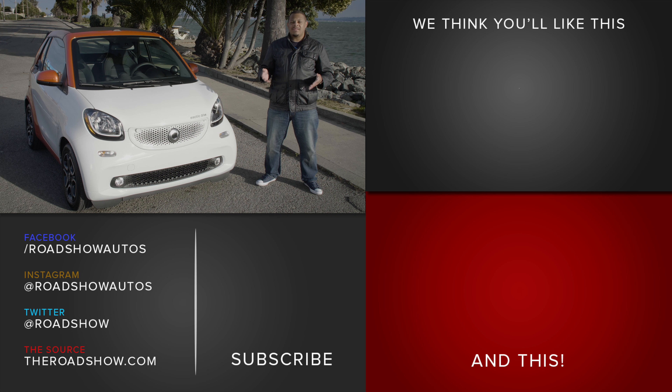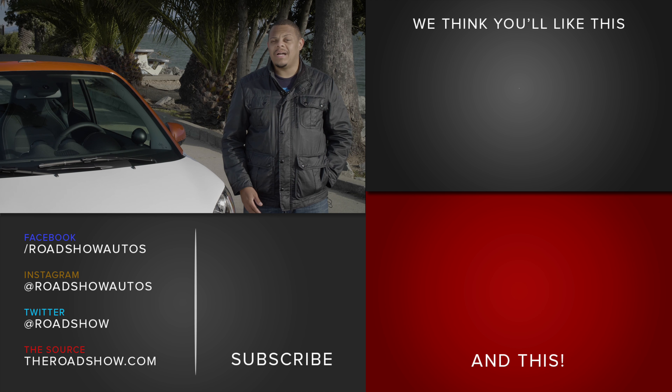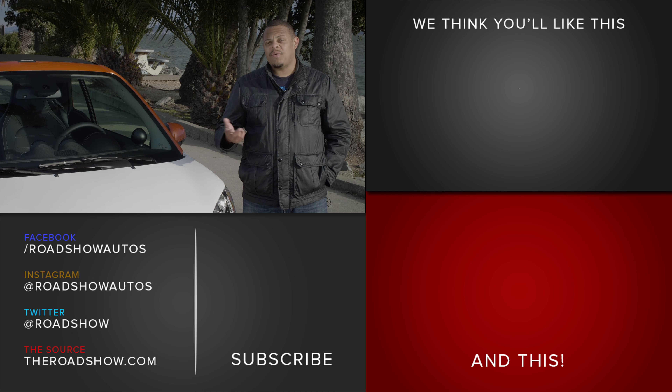So there are five things you should know about the 2018 Smart ForTwo Electric Drive, but believe it or not, there's still more to learn about this tiny car. Check out our full review on theroadshow.com for more pictures, details, and of course, driving impressions.